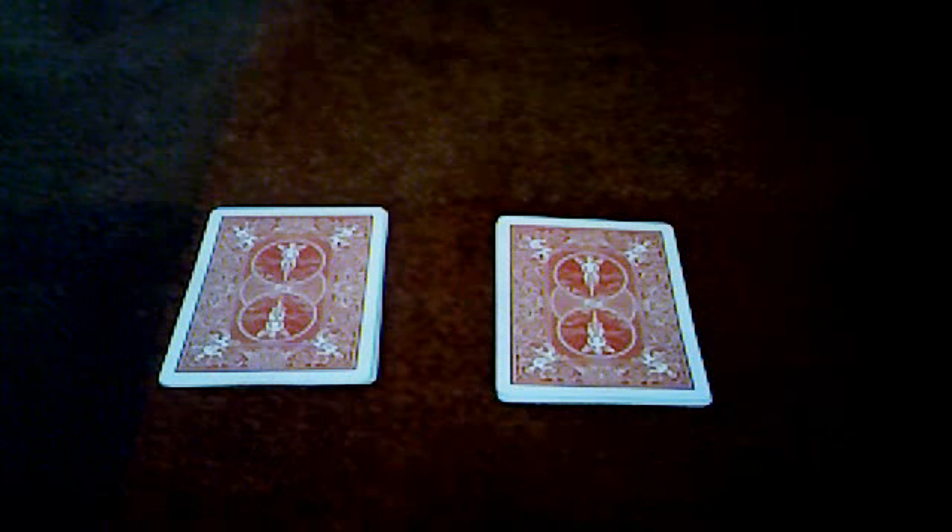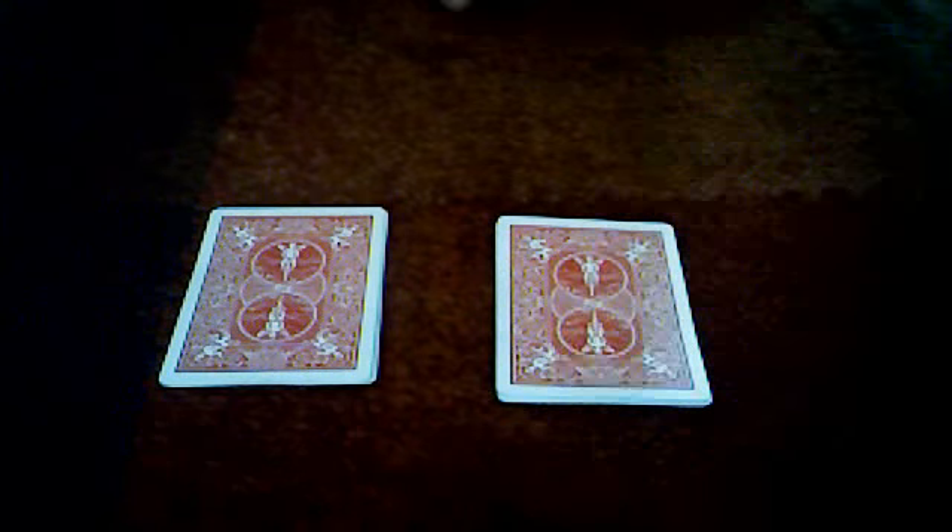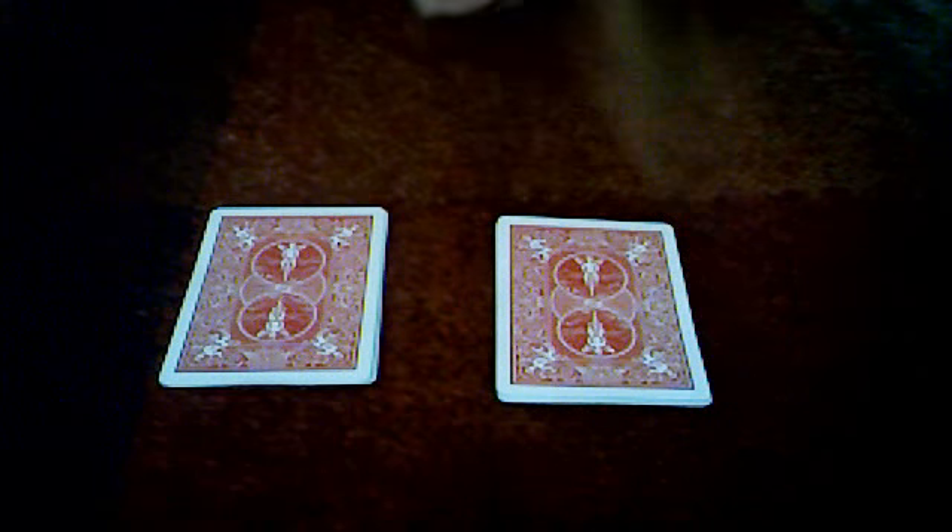Hi everyone, welcome back. Today's trick is going to be a card trick. As you can see we've got three red cards and three black cards. So what I'm going to do is I'm going to put the red cards to the bottom.